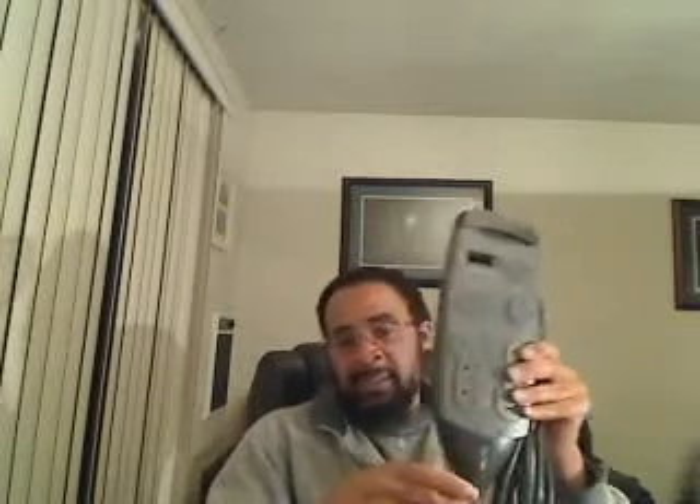So again, this is Monti bringing you the surge protector live audio monitoring device. We appreciate you joining us for this session and look forward to having you in the next one. Have a great day, take care, bye.